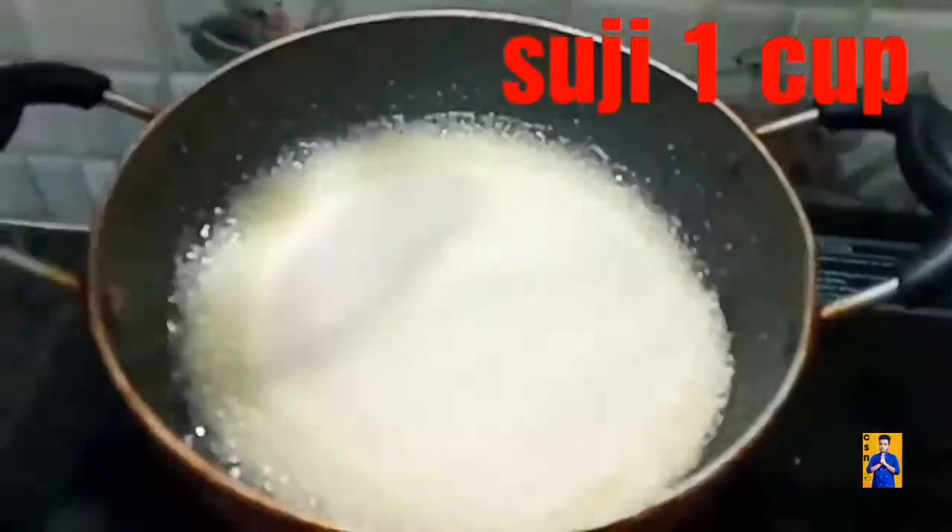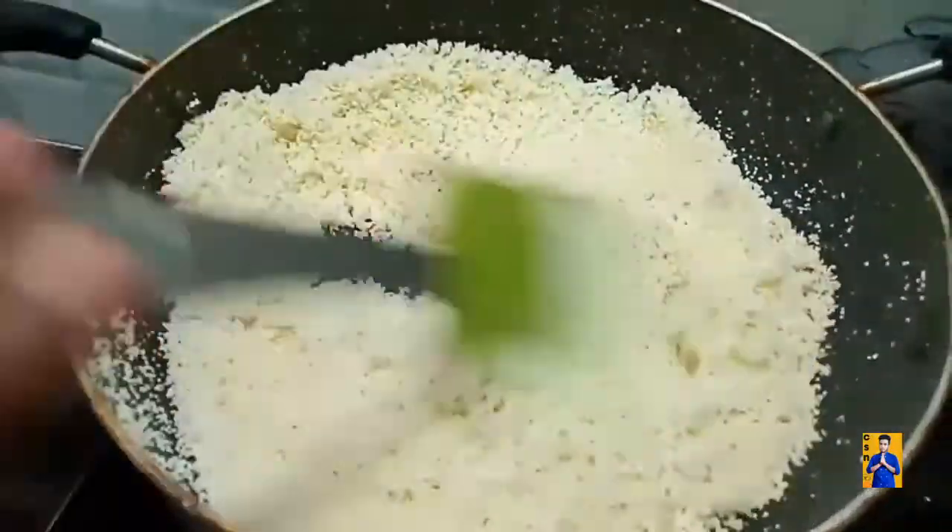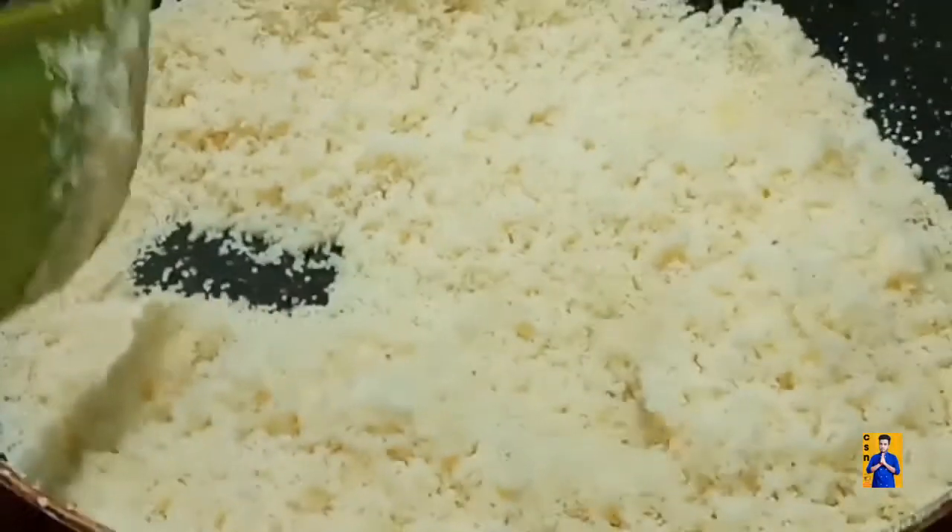Now in the same pan, add one cup of suji rawa and fry it on a low flame. Roast it, stirring continuously, until you get a nice aroma.